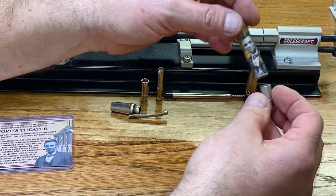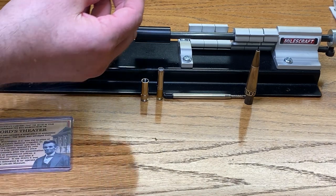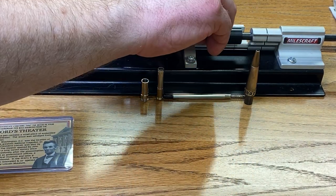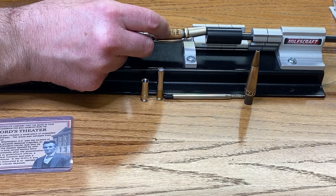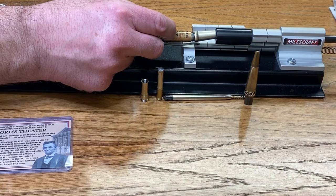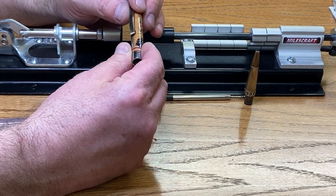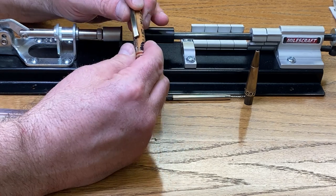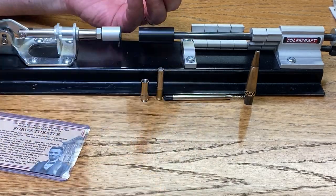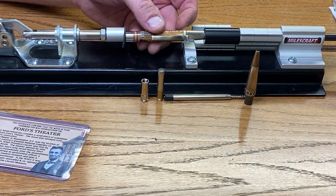We're going to put a bushing in the front half of the kit to protect it. I'm going to press it together very gently — I don't want to press all the way. Now I'm going to take the clip and slide it around on the back of the blank. There's the line where the label is attached and I want to be right in the center of that line. Then we'll go ahead and press the cap and clip assembly the rest of the way into the blank.